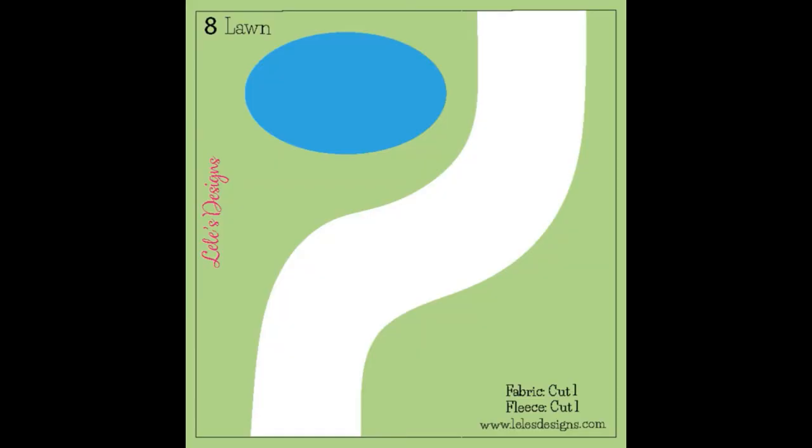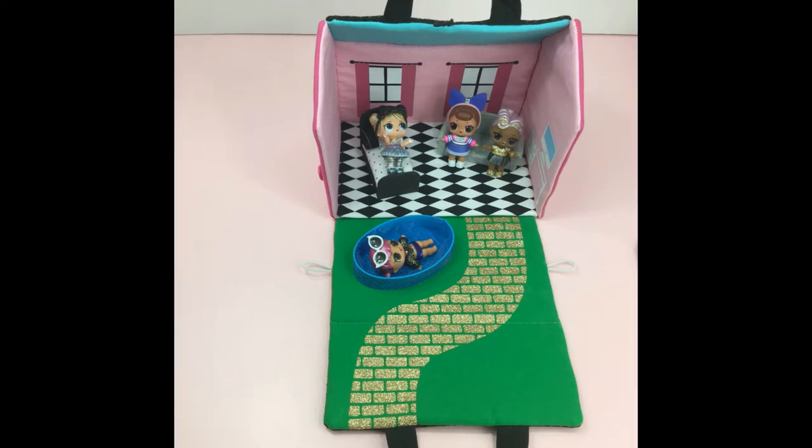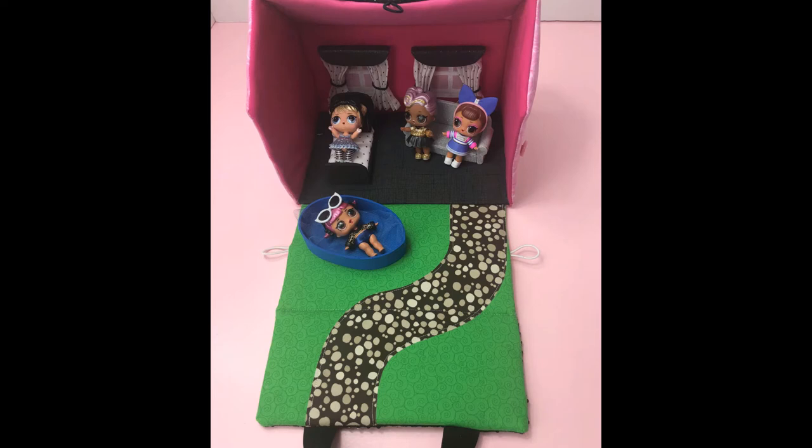For pattern number eight, I will show you a few options you can choose from to make your pathway. The first one is the brick road — you will need a die cut machine. The second is a solid pathway using heat transfer — you can cut this with a die cut machine or scissors. The third is a solid pathway using fusible webbing on fabric and ironing it on. Whichever option you choose, you will lay them all out the same way. Let me show you how.